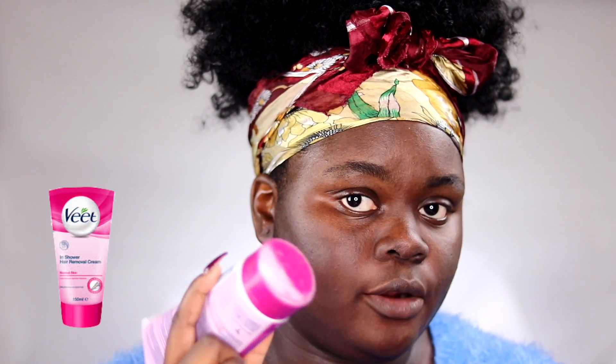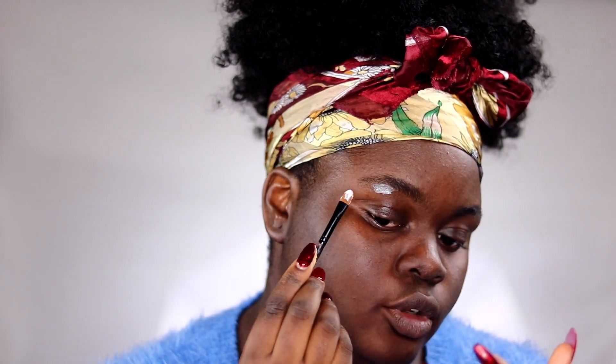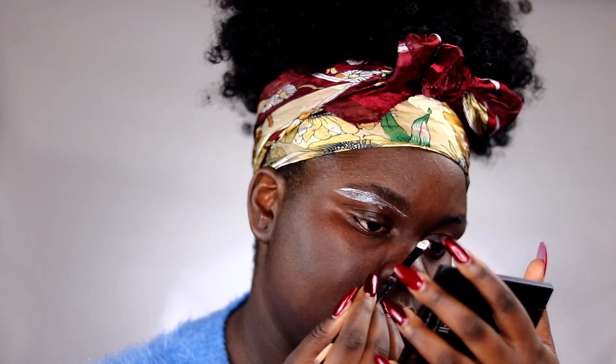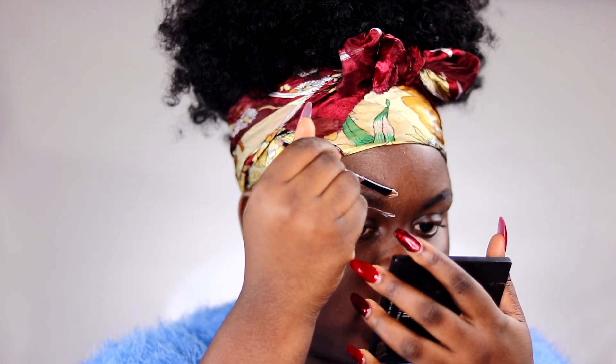Going in with a hair removal cream, I take a tiny bit and use a flat head brush — this one has seen better days, but a flat head brush allows you to place the product properly. I usually start at the inner part of my brow and apply very lightly, not pressing it into the skin, because pressing hair removal cream into the skin can irritate it. I then brush it out and do the same on top to remove any excess hairs.